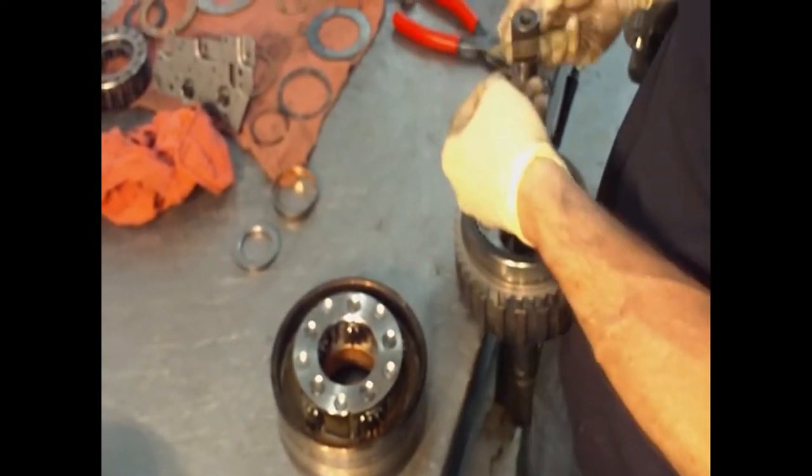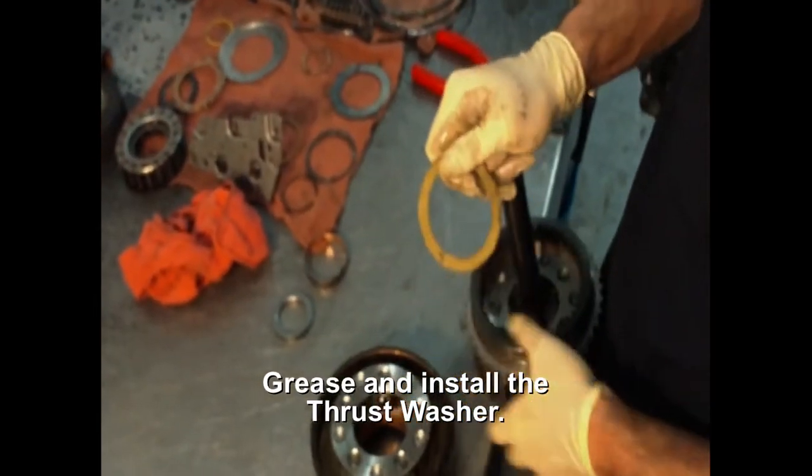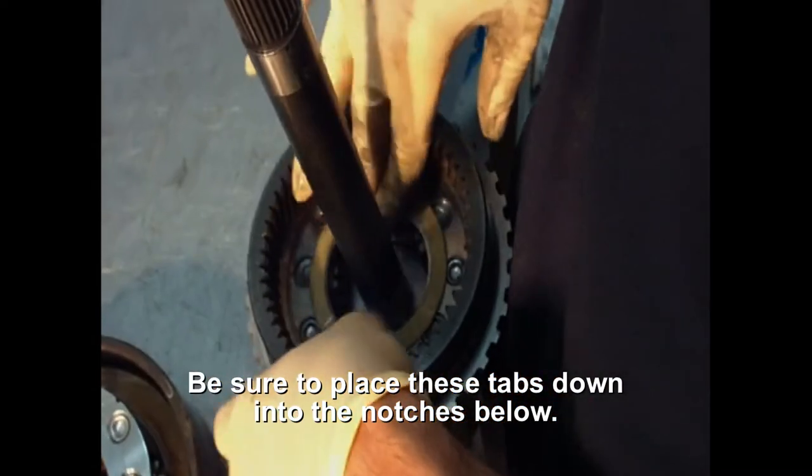This washer — look at these tabs go into place. The little buttons are here and here, and they have to sit in that slot. If they don't, it won't work.